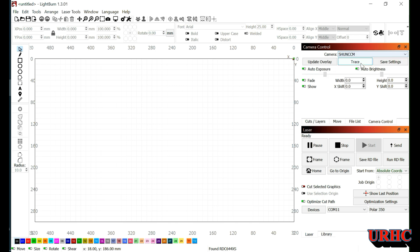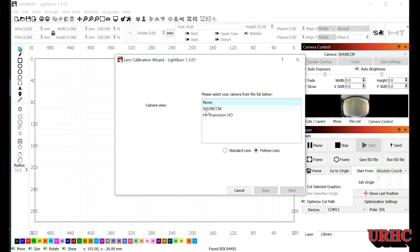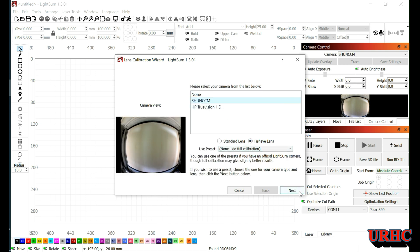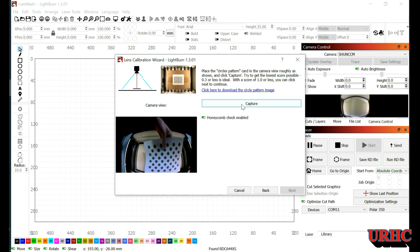I clicked on the camera and plugged in the USB port for the camera — you can see it actually shows up. I'm going to go in here and try to calibrate the camera. I'll do a full calibration — you do see the picture on the camera. Then you have to go to LightBurn and print out the dot pattern used for calibration.